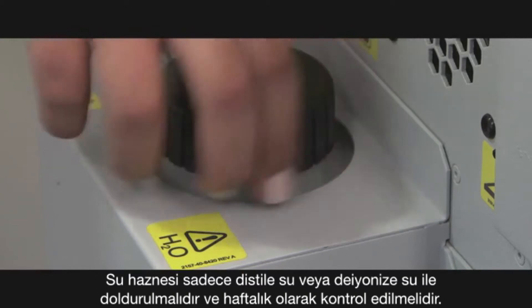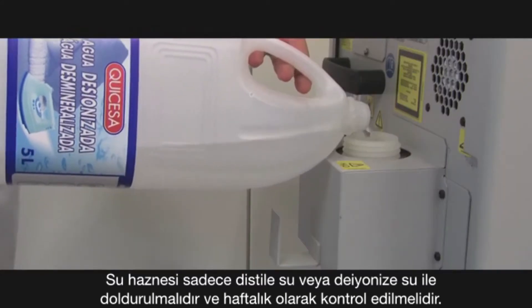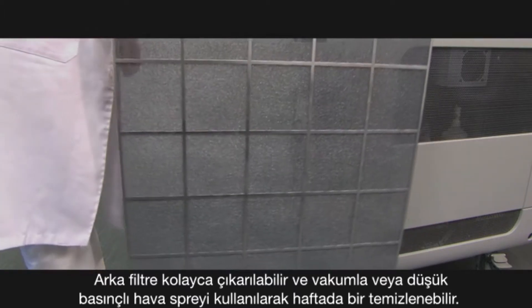The water canister should only be filled with distilled or deionized water and should be checked weekly. The back filter is easily removed and cleaned with a vacuum or canned air once per week.